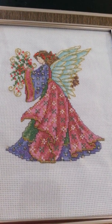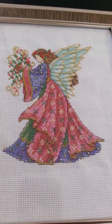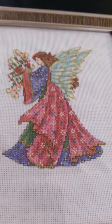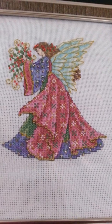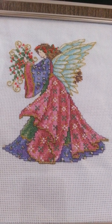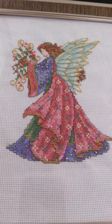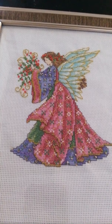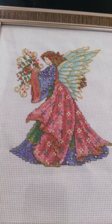I've done an angel before, but she was more along cutesy instead of elegant. I'm very pleased and I can't wait to do the other three. Take care everyone and thank you for stopping by and watching. Have a great day. Bye.